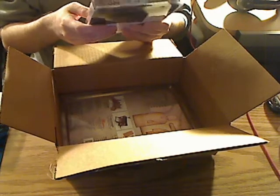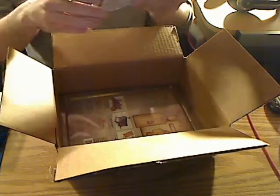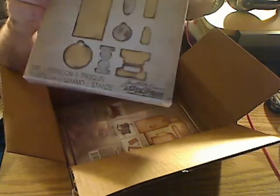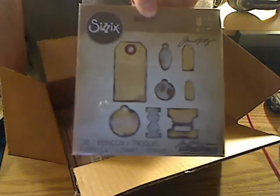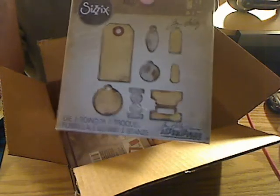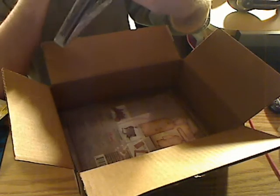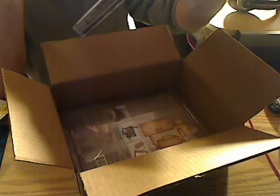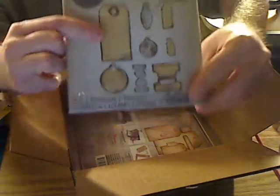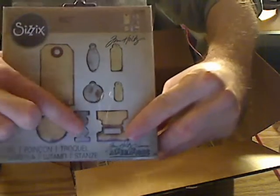The next thing I got — or actually the last two things — was this big Sizzix Big Shot Tag Die from Tim Holtz Alterations. This is the die I got. I got a second die. This brand was never been opened or anything. I saw it and I thought I'd get it, but it was about 18 bucks — a little expensive. It's the Sizzix Big Easy Tag Die from Tim Holtz Alterations.